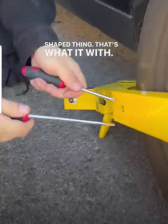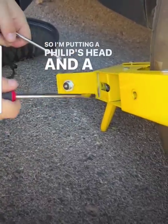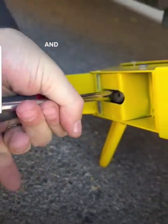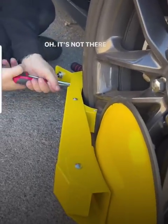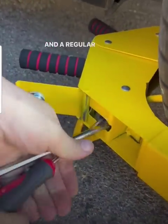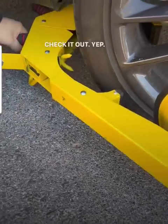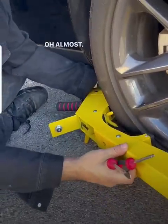I should have a triangle-shaped thing — that's what it comes with — but I don't have that, so I'm putting a Phillips head and a flat head in the same hole. Watch this loosen up. It just takes a giant Phillips head and a regular flat head. Check it out — here we go. Almost.